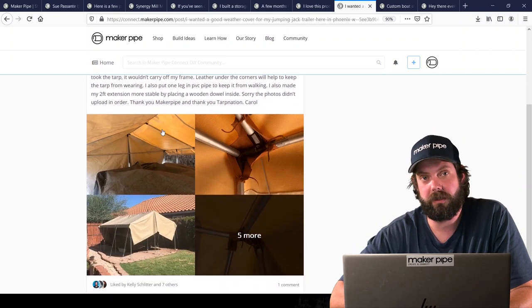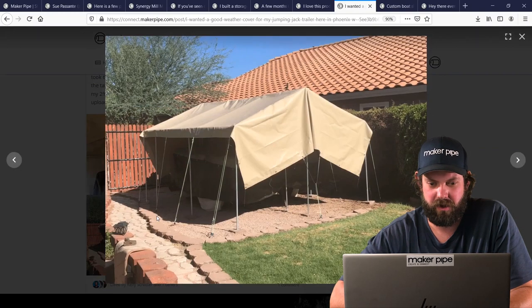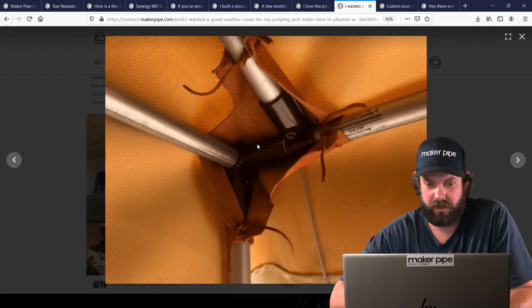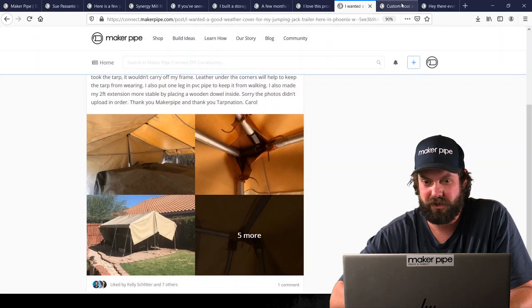This one is from Carol down in the southwest. We talked a lot with Carol and helped her through this — she did a phenomenal job building a carport. She made a Maker Pipe frame with connectors and covered it in a custom tarp, with guy wires to hold it all down. She wanted something that could handle a storm, and the custom leather straps she did to hold the connectors are fantastic. Great job Carol.